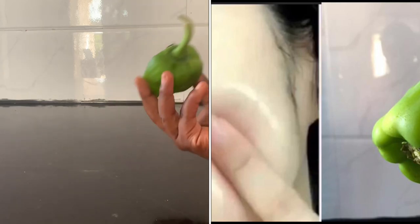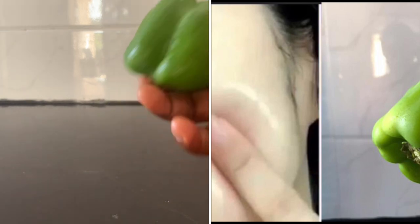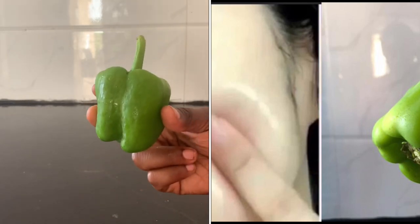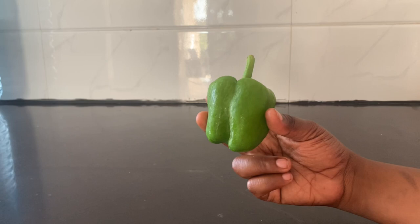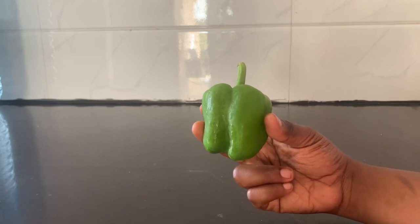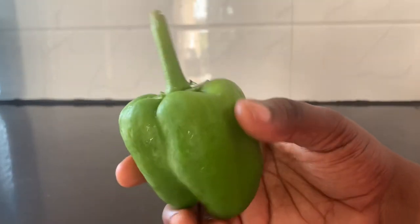Hello my beautiful people, welcome back to my channel. Today's video I want to talk about how you can use green pepper for your skin. If you are new here on this channel, please don't forget to subscribe and place the notification bell on. When I post my video, you will be the first one to see it. Don't forget to give me a thumbs up if you like my video and comment down below.